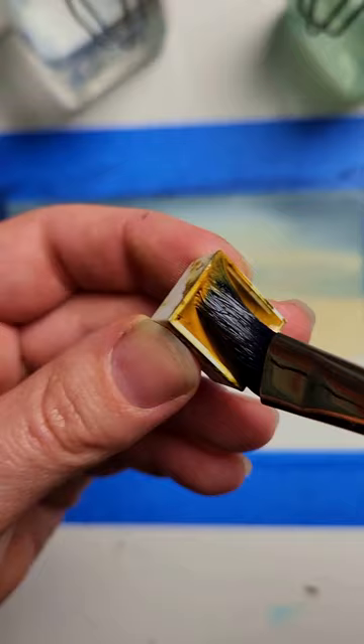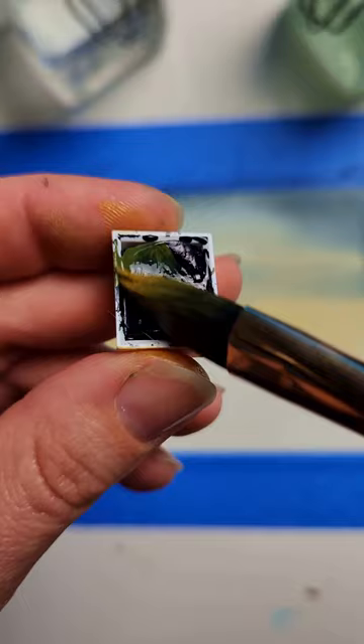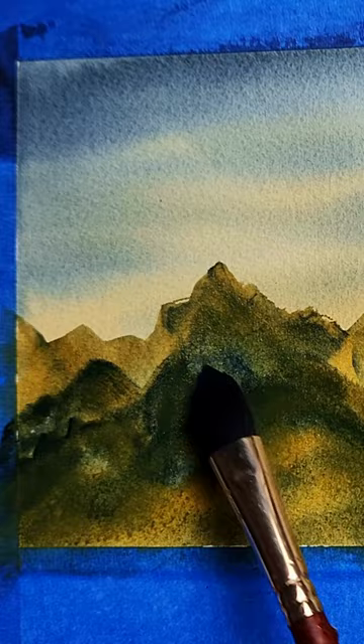I used my favorite watercolor brush and loaded each side up with my two colors. Then with absolutely no fear or hesitation, I started dropping in some abstract mountains. I reloaded the brush with paint as needed, added a bit more Payne's Gray, and what do you think?